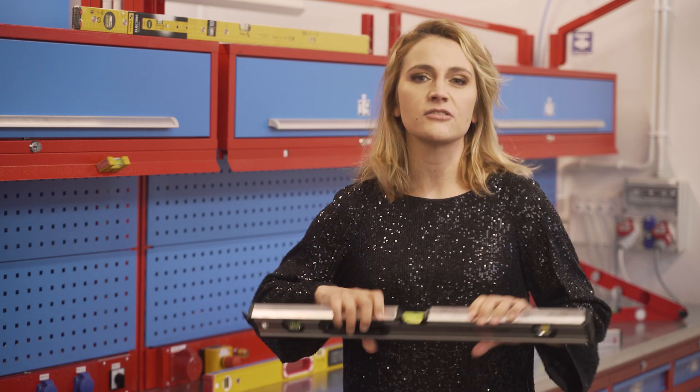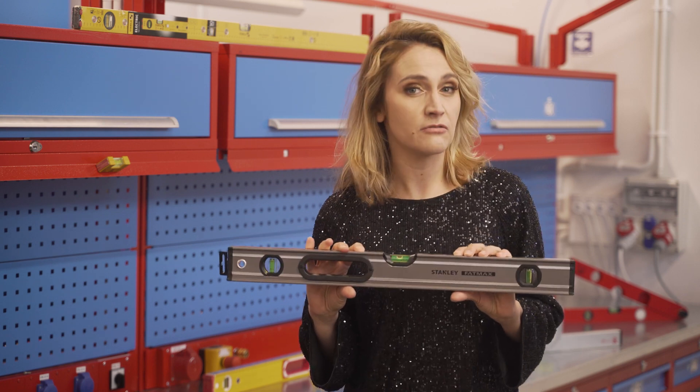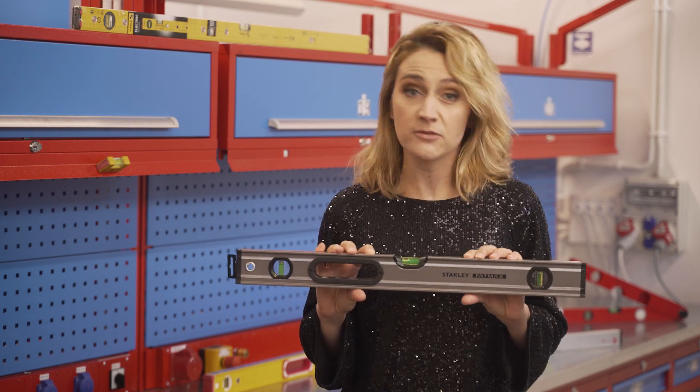Do you know what never goes out of fashion? Classics and basics. For me, two of those things are a small black dress and a traditional spirit level in the workshop. As they don't have small black dresses on TME software yet, today we will talk about spirit levels.